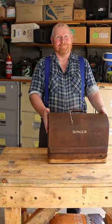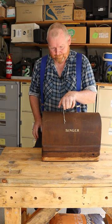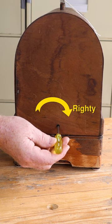So you just arrived home with a vintage Singer sewing machine, and now you need a key to open the case. But the key is gone! You can use a small screwdriver to open the lock — just remember: lefty locky, righty removey.